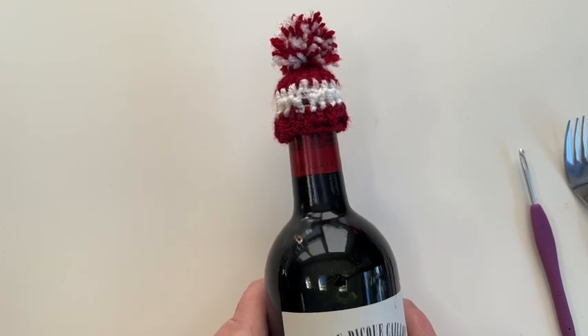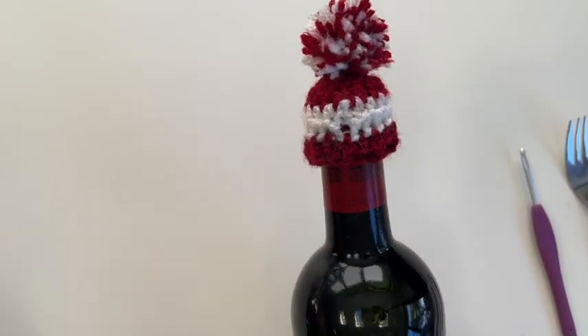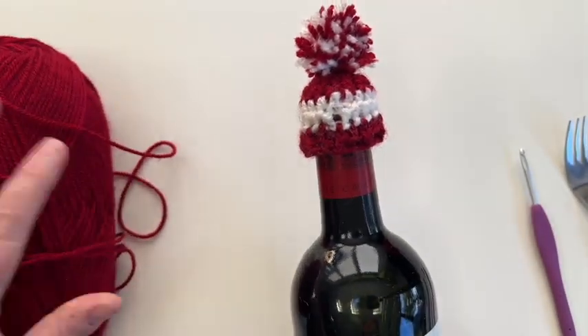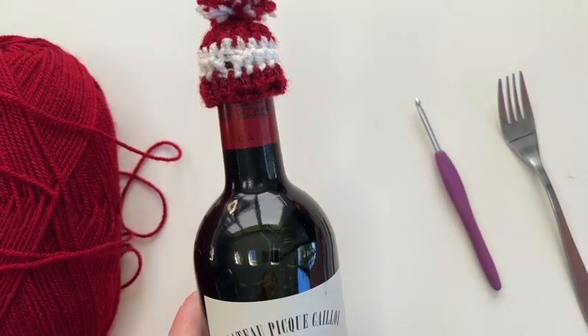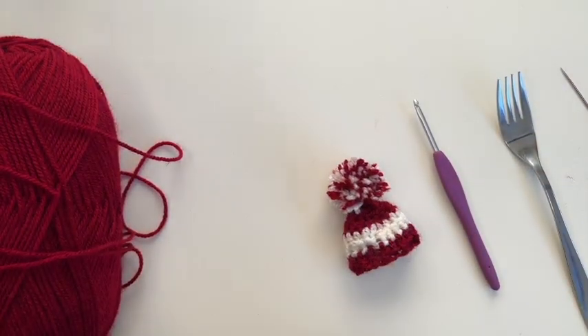Hi, it's Vicki here from Off The Hook For You and today I'm going to show you how to make a tiny little hat that fits on a bottle of wine. You will need some DK yarn — I'm using Hobie, the acrylic Christmas one — in two colours. I've got a 4mm crochet hook, a fork, a needle and some scissors. So let's get cracking and make a tiny weenie little hat that fits on a bottle of wine.